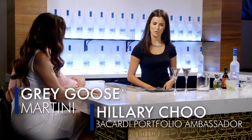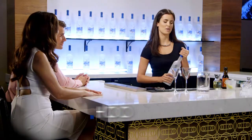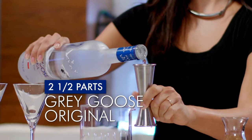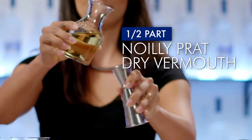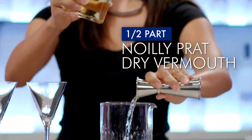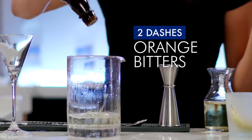So to start with this classic cocktail, we're first going to start with our mixing glass. We're then going to add two and a half parts of Grey Goose Original Vodka. Then we'll add half a part of Noilly Pratt Dry Vermouth and finish it with two dashes of orange bitters.